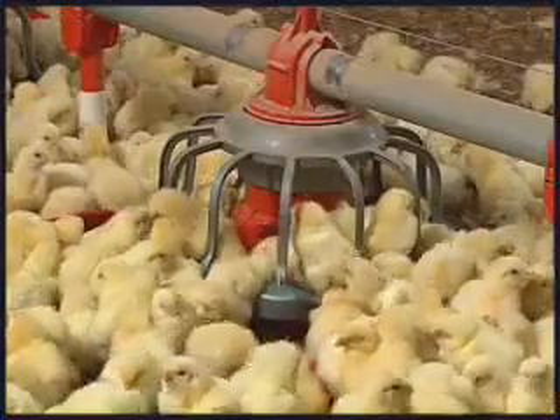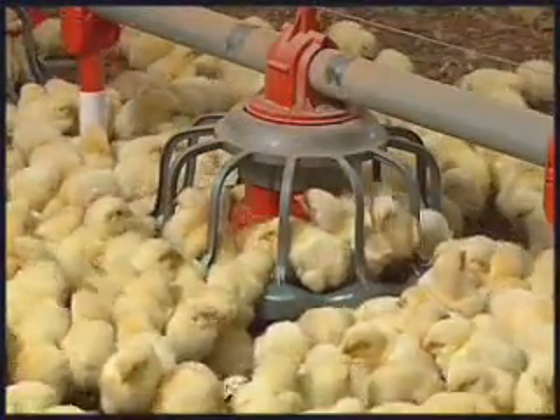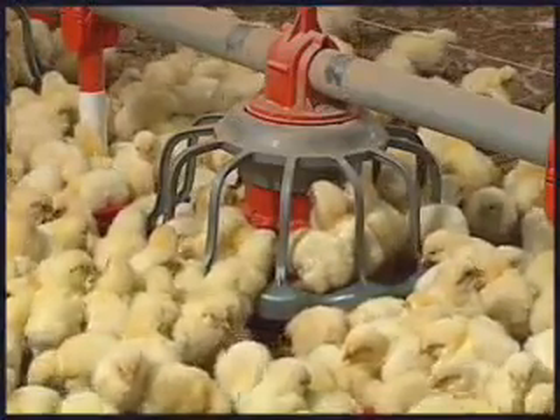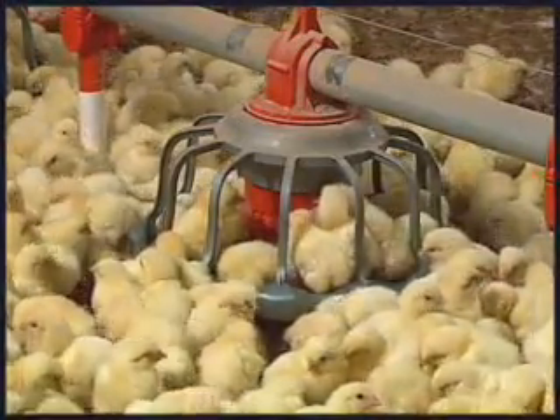The rotary gate gives the Revolution feeder a big controlled advantage over conventional feeders. With conventional feeders, you can choose to flood the pan or not flood the pan, but you cannot control the level of the flood.